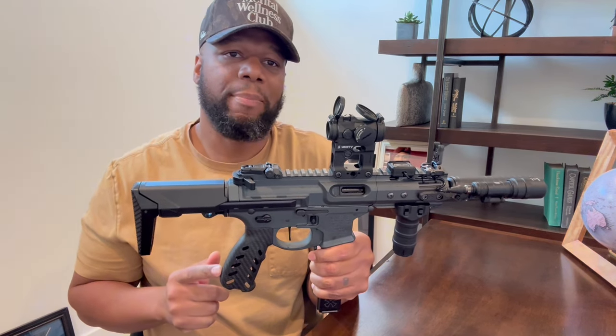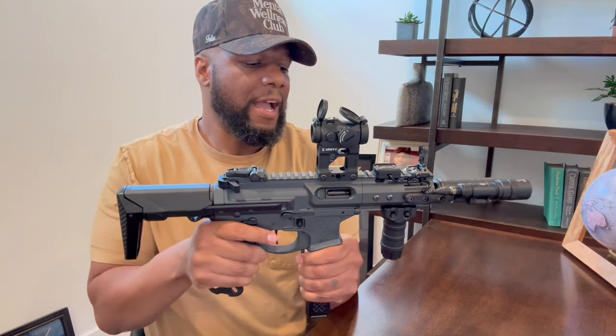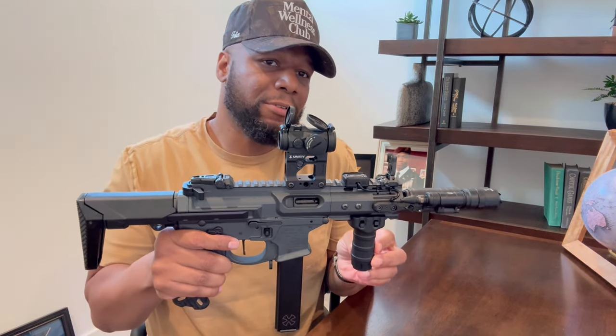I also have this carbon fiber grip and it came from Smoke Composites. On their website it costs $189, and with shipping and tax it came out to $205. I also have this vertical foregrip from Tango Down, which was $80.